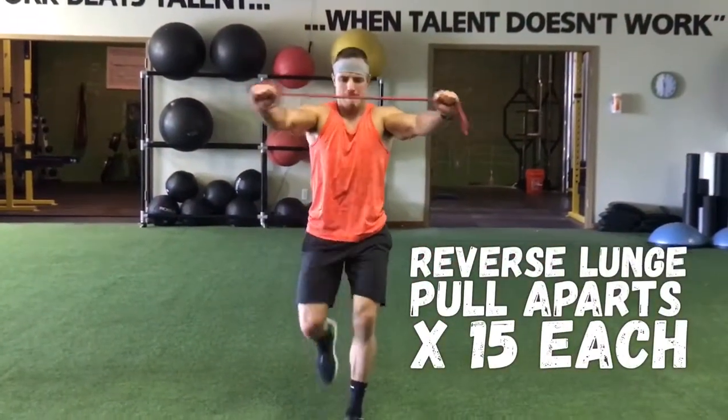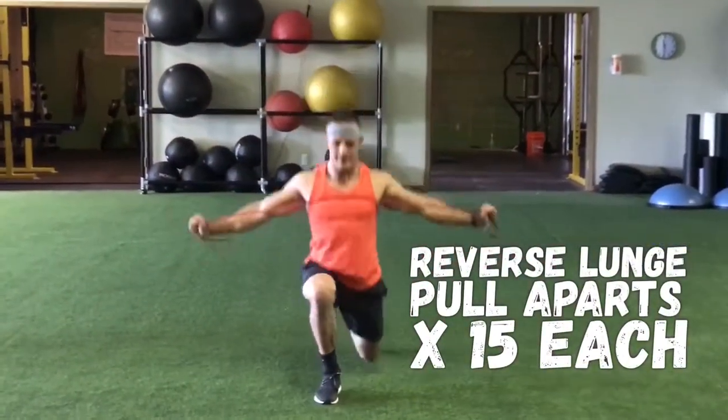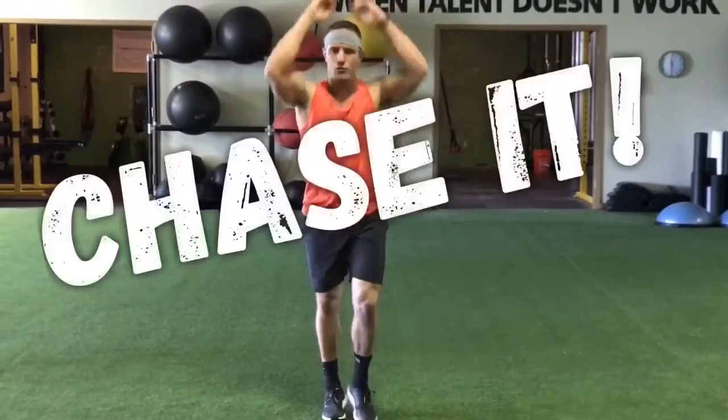Then the last one: 15 each leg — reverse lunge band pull apart. Keep your chest up. Very good for the shoulders. Chase it.